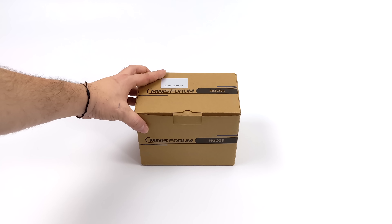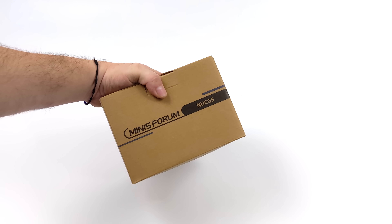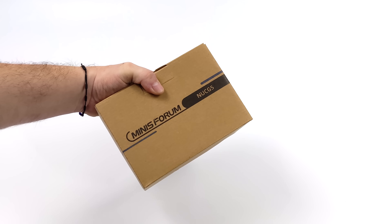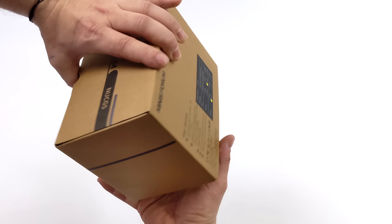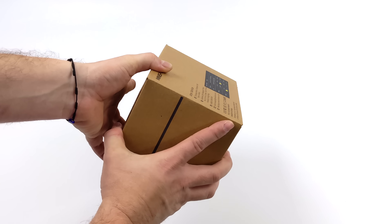Hey, what's going on everybody? It's ETA Prime back here again. Today we're going to be taking a look at a brand new mini PC from Minisforum. And in my opinion, it's actually the best looking mini PC that they've released so far. This is known as the Minisforum NUC G5.